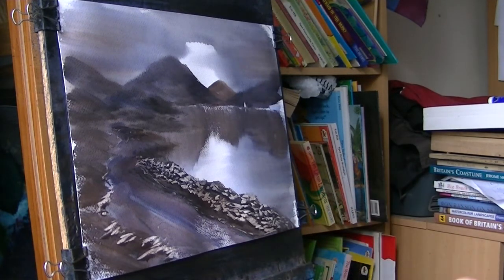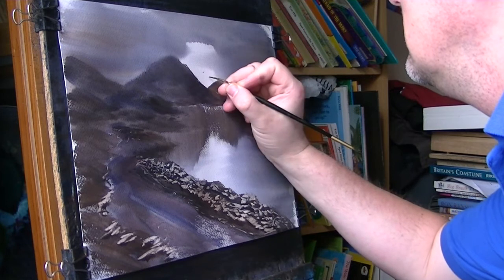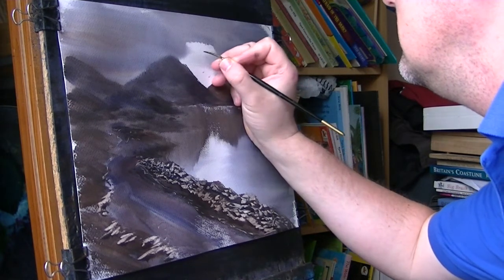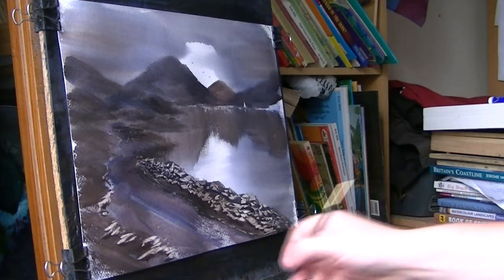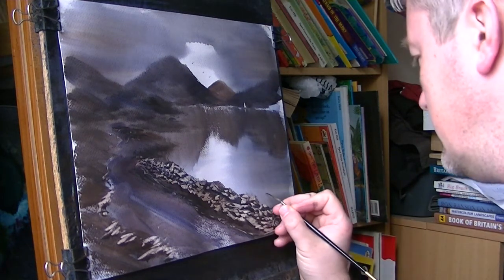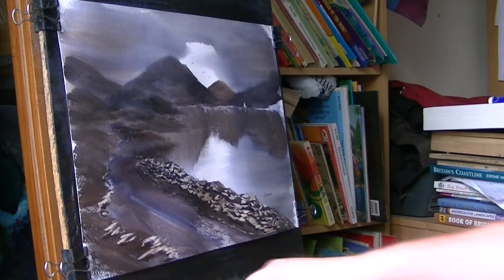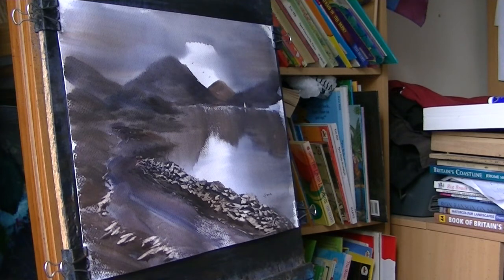Sticking with the rigger, just picking up some dark colour on the palette — just some birds flying off into the distance. Then down in the corner, pop your signature. That's just a very simple composition of water in the light. I hope you like that — keep practising, any questions don't hesitate to ask, and I'll see you again soon.